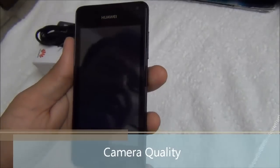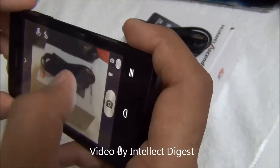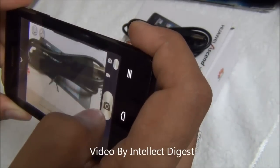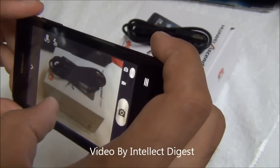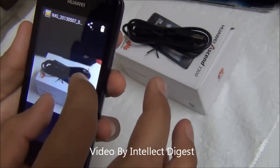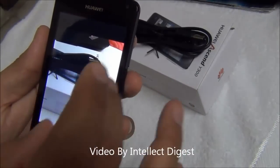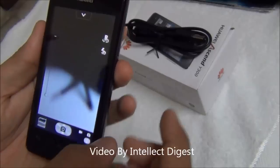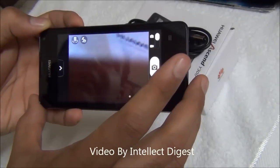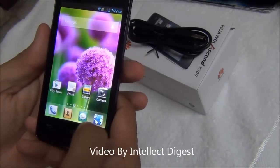Let me also demonstrate the camera quality. It is a nice touch-to-focus camera and it is focusing well. You can also zoom in while shooting. Looking at a picture just clicked, it has come out fairly sharp and the text is readable, but beyond a certain zoom level it is not very clear. You can shoot stills at 5 megapixel resolution and record videos at 480p, but not in high definition.